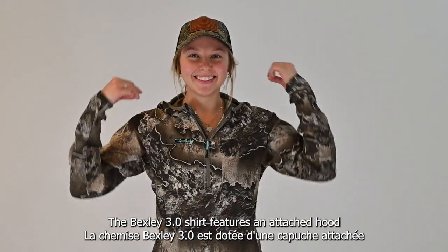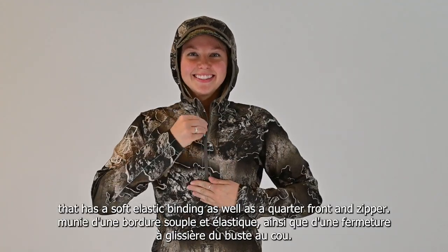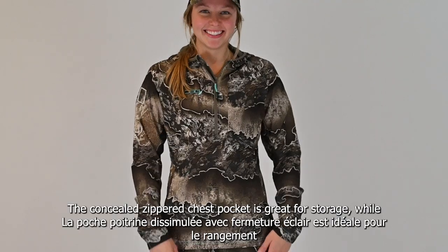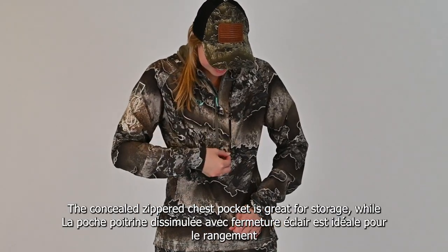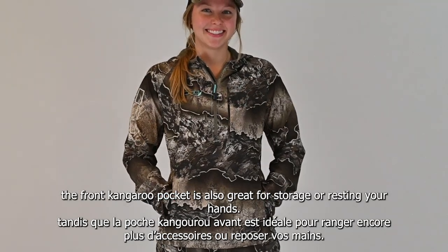The Bexley 3.0 shirt features an attached hood that has a soft elastic binding as well as a quarter front zipper. The concealed zipper chest pocket is great for storage, while the front kangaroo pocket is also great for storage or resting your hands.